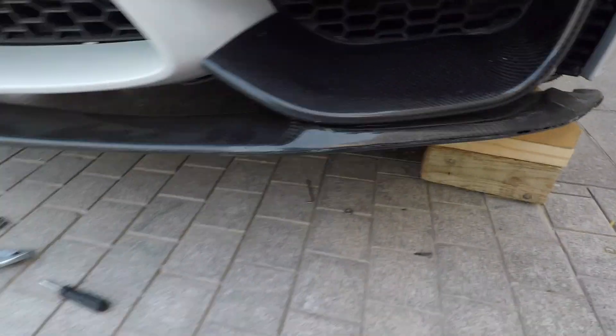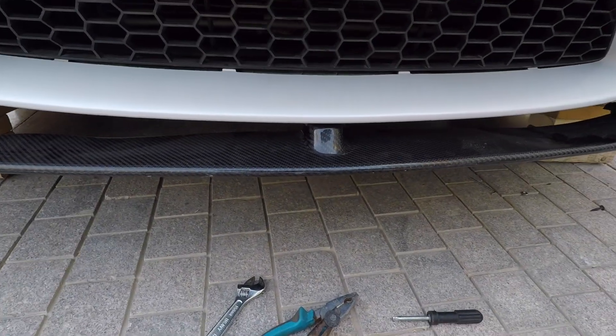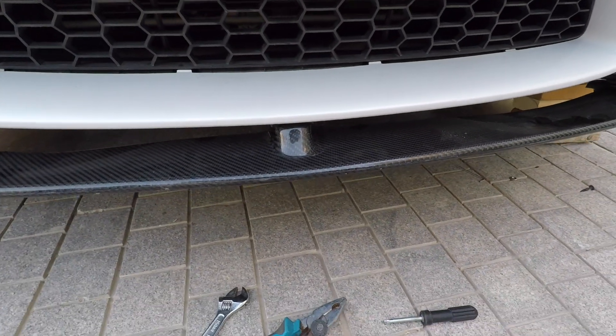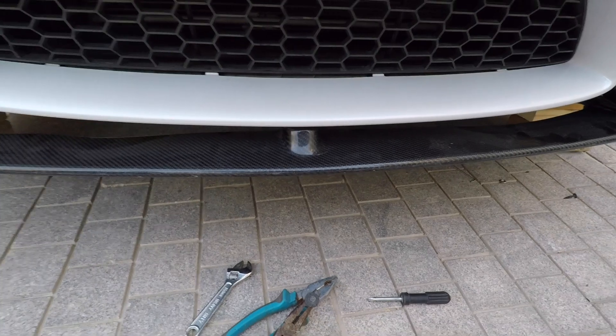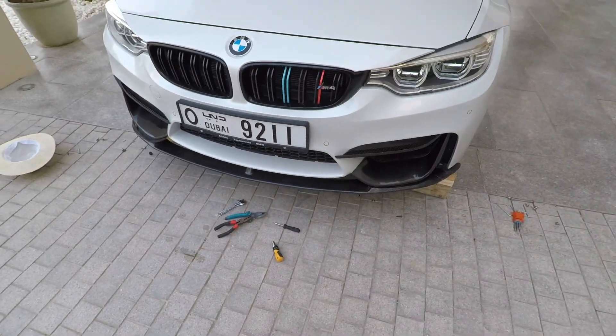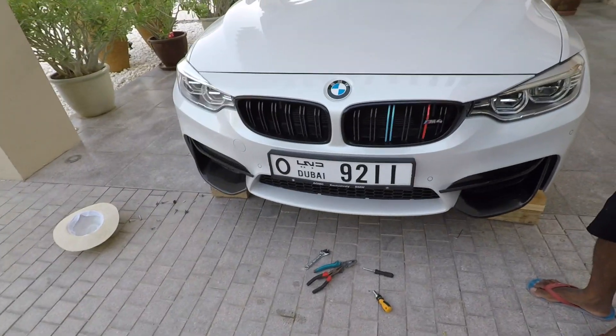The screws are coming out, and the last one is just in the middle area. I had also put some 3M tape in between, so even with the screws removed the 3M tape is still holding it. That just needs to be removed — and we have the front lip finally off. That took a good 15–20 minutes.